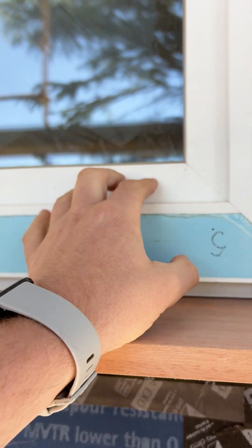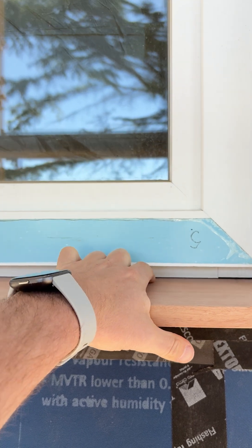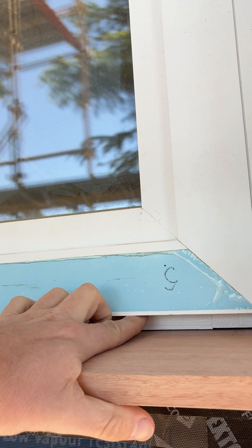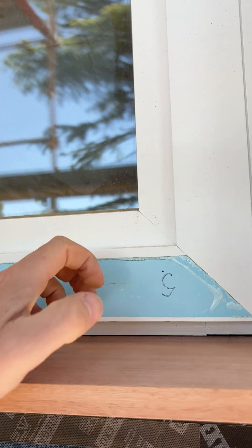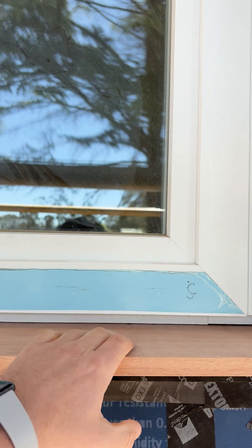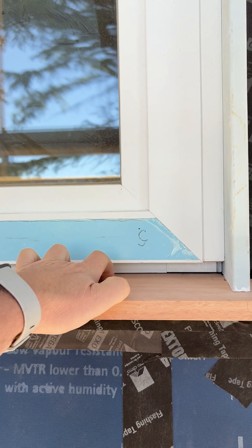There's a little rebate in behind the aluminium clad here, so any water that gets in below this we want to deter from being able to get in and rock the window out where the timber is. We'll install a Colorbond flashing down here that'll sit out, ensuring our water tightness and keeping this all durable, so any water that gets in behind can drip down onto the flashing and off the timber seal.